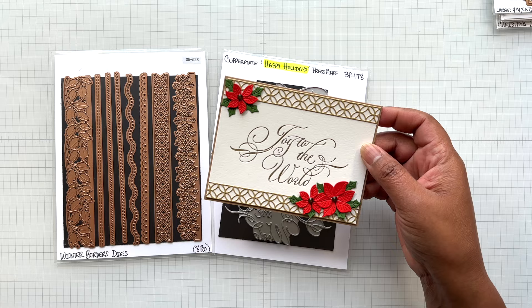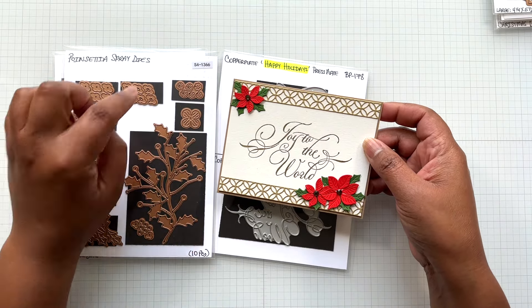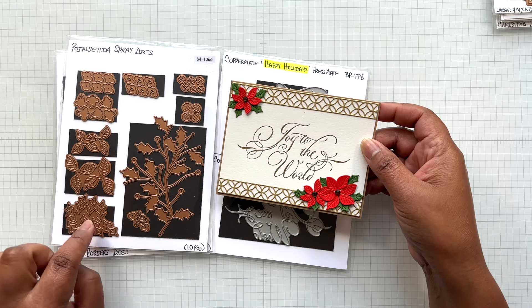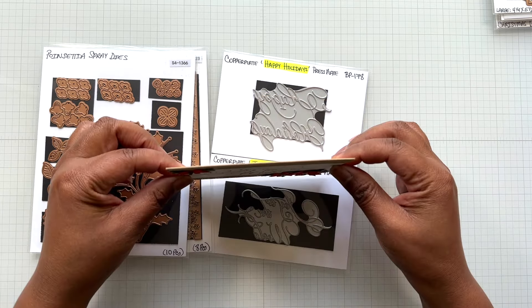For the florals, I'm using the new Poinsettia Spray dies. I cut the large and small poinsettia, and then this fabulous little die that gives you eight little holly leaves every time you run it. I love this card — not a lot of width at all.